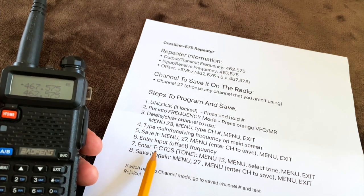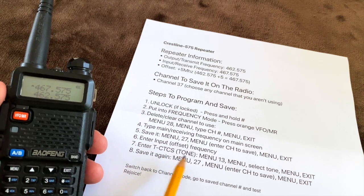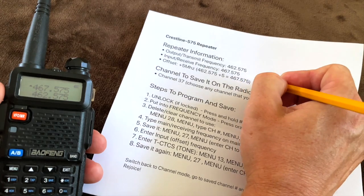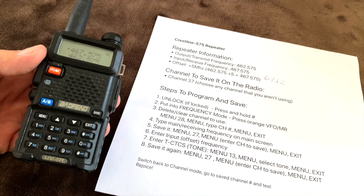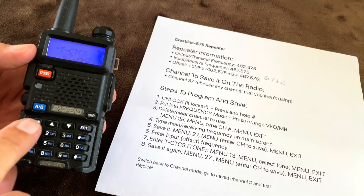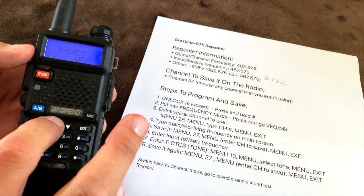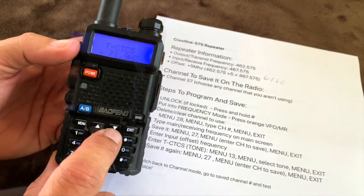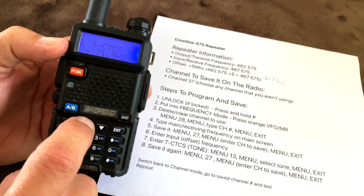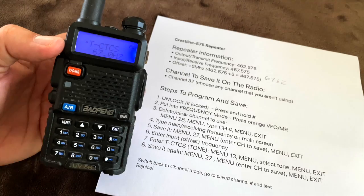Now I need to enter the tone. The tone is given to you by the repeater owner and you can't communicate with the repeater without it. For this particular repeater, the tone is 67 Hz. To enter it, hit menu and select menu item 13, then hit menu to confirm. Scroll up and down using the arrow keys to find 67 Hz, select it, hit menu one more time, then exit.